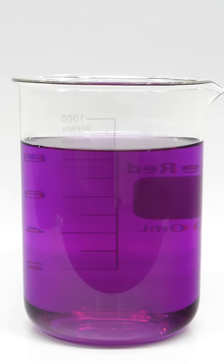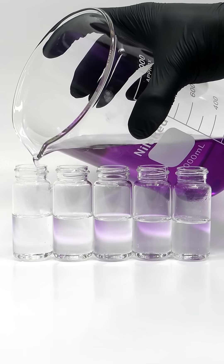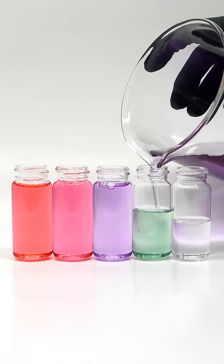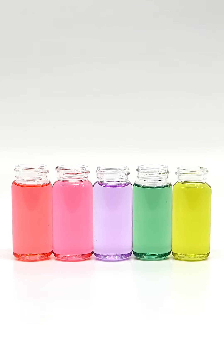On its own, this isn't very impressive though, and the magic only happens when I add it to these vials. The color changes almost immediately, and this is because red cabbage has natural pH indicators in it. Each of these vials has been set to a different pH, and I've always thought that this was pretty cool. Thanks so much, bye!